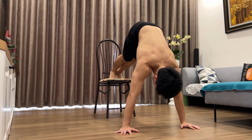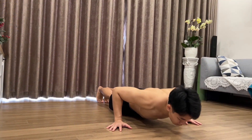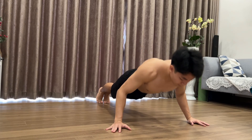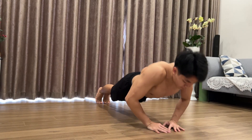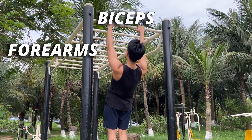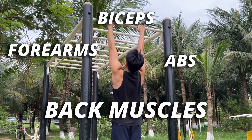Also, the push workout doesn't require much equipment, therefore it will be easier for you to train with these exercises anywhere you desire. Those are the advantages of push exercises. For pull training, it will now focus more on gaining your forearm strength, biceps, a bit of your abs, and especially your back muscles.